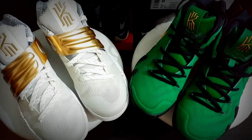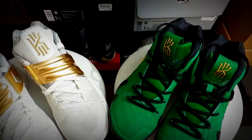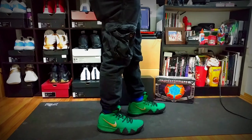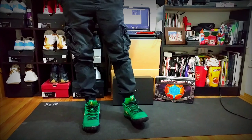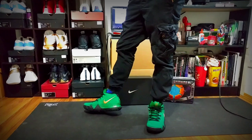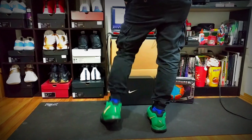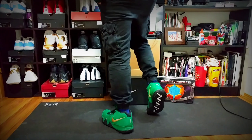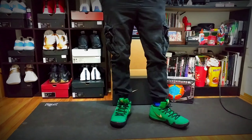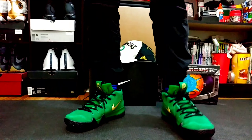Here we go comparing the traction patterns. Here are both Kyrie 4s on top next to the Kyrie 2, showing the traction comparison side by side.